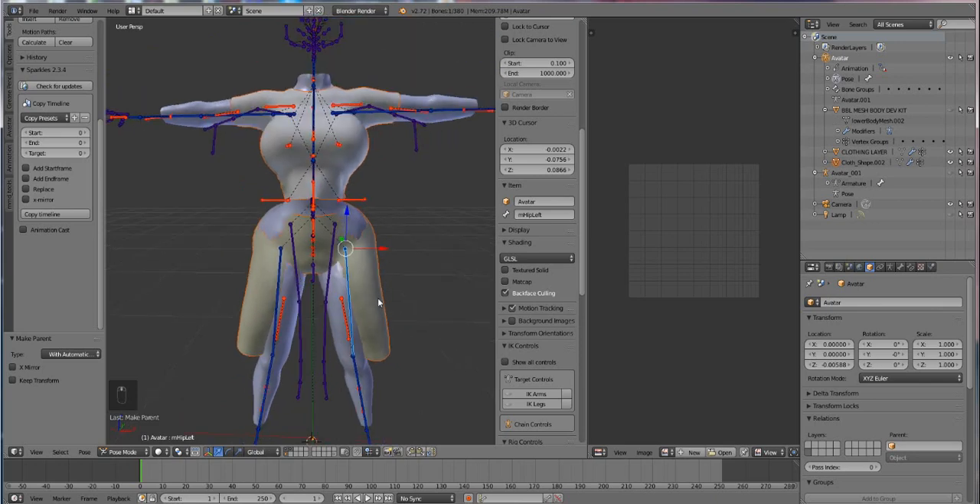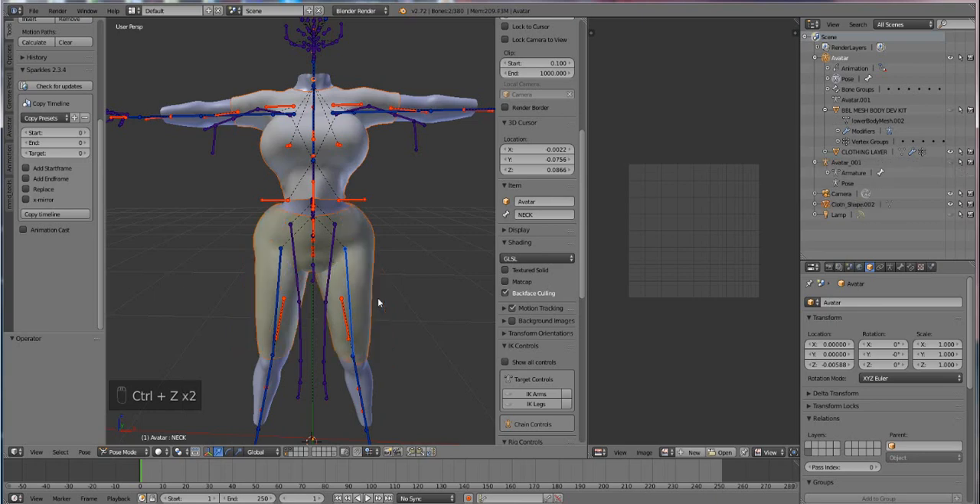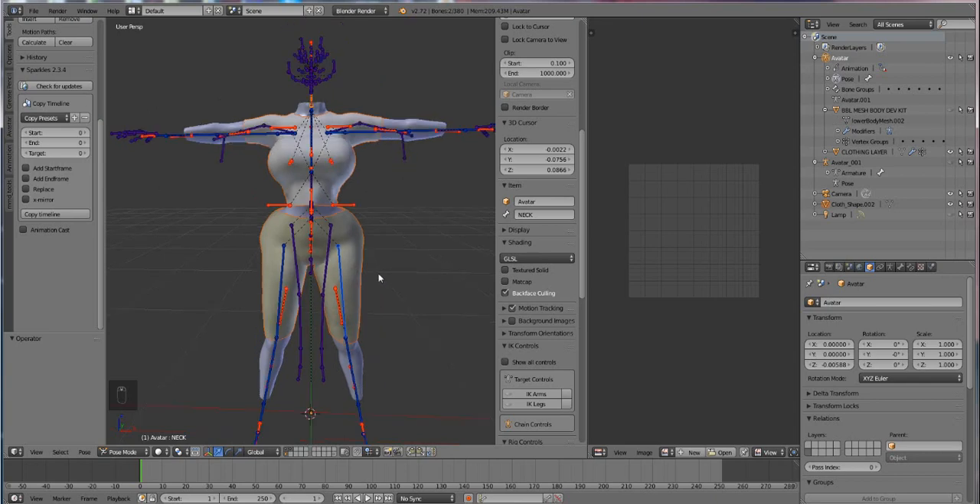In the later versions of Avastar they removed this feature and there are whole different steps to doing it. Which is why I suggest you use Avastar 1 like I'm doing for rigging for this body, because Alter to Rest Pose is here and it's as simple as clicking a button.